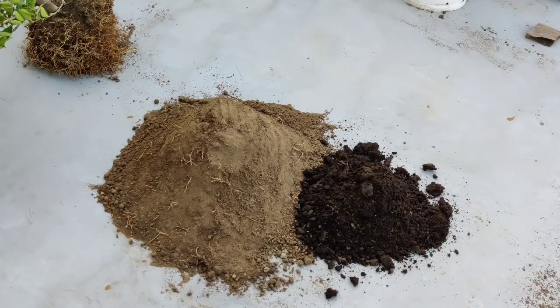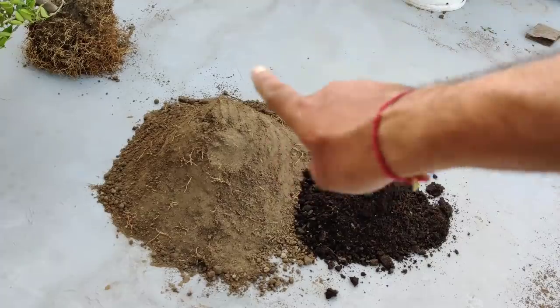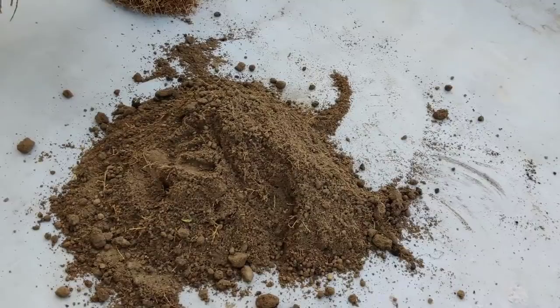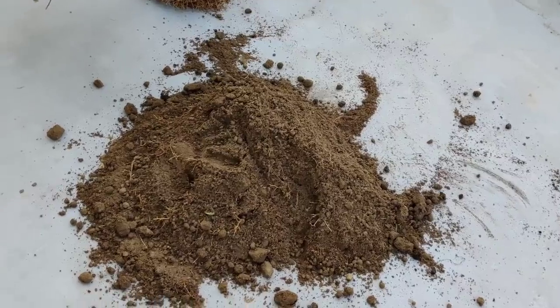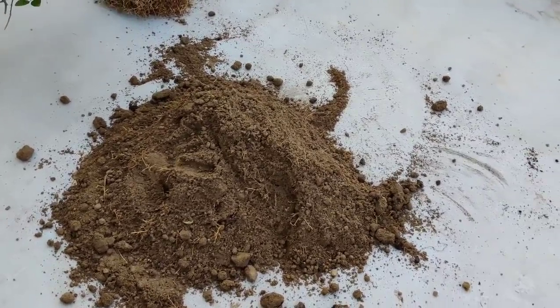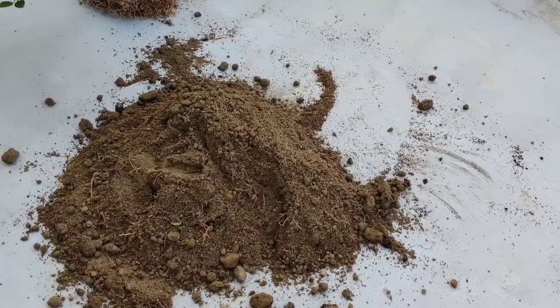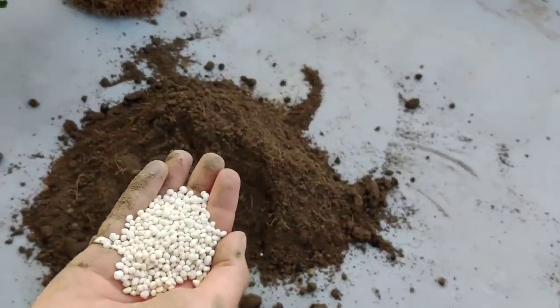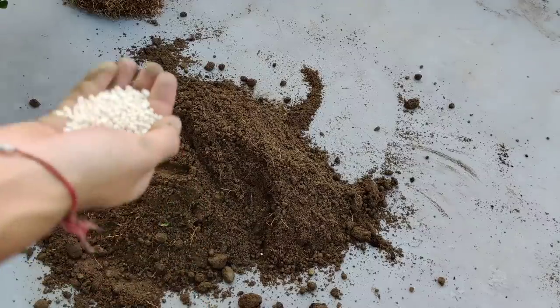Hum ismein 30% gaay ke gobar ki khaad yaani cow dung compost jo ki achhe tarike se decompose ho rakhi hai milayenge. Agar aapke paas gaay ke gobar ki khaad nahi hai to aap ismein vermicompost bhi mila sakte ho aur leaf compost bhi mila sakte ho. Yeh teenon compost mein se aap koi bhi ek apni mitti mein mila do jo ki bahut hi zaroori hai — isse aapki mitti kaafi achhi ho jayegi.